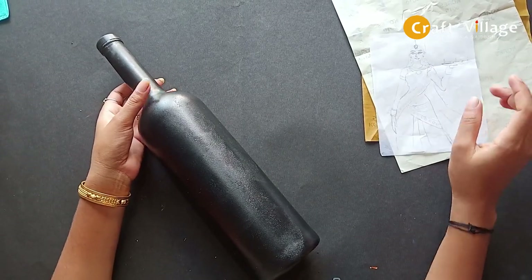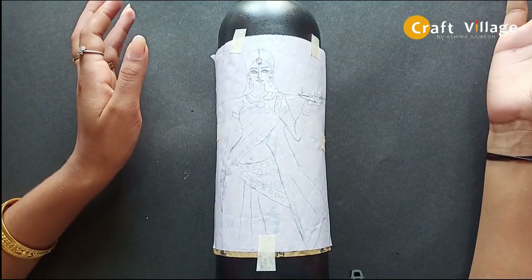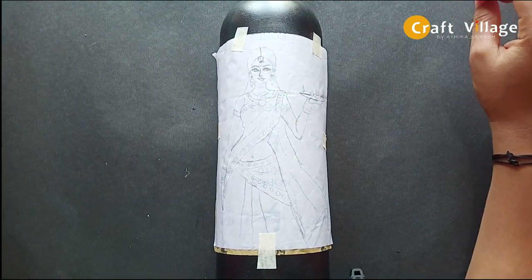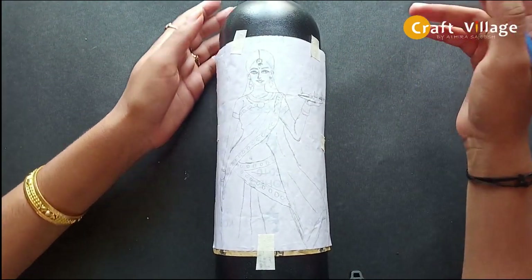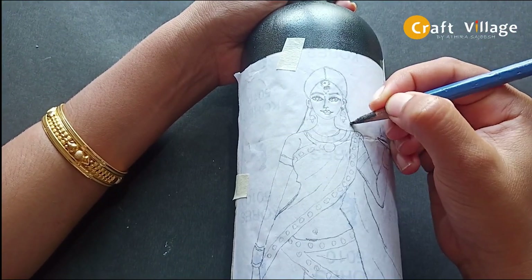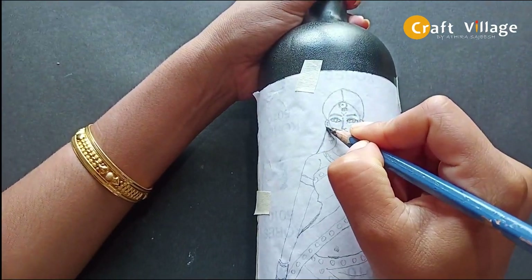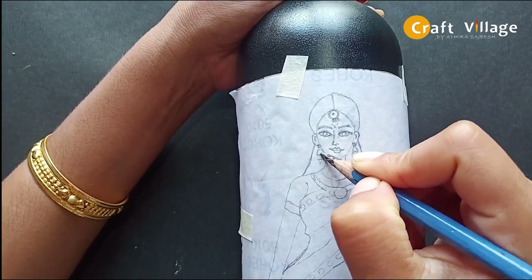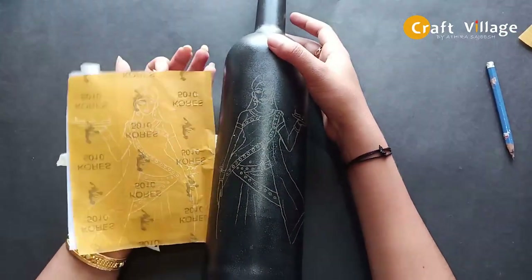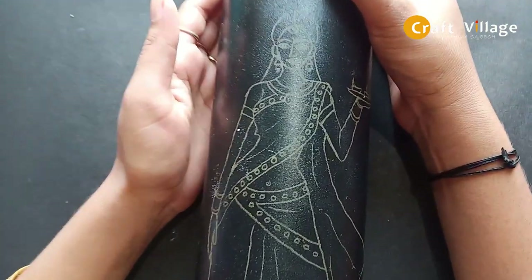We will use the picture and mask. We have a sketch here — now we have to put a pencil on it. Now we have to put the picture on it and put a mask on it.